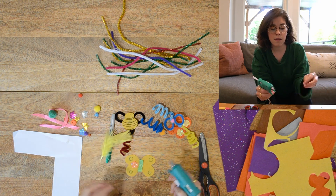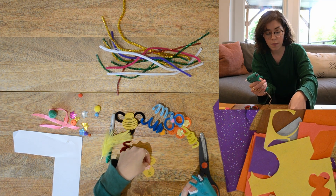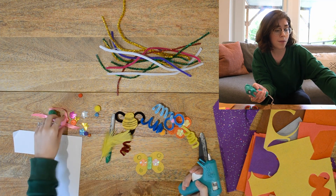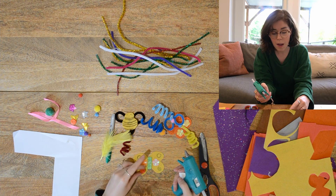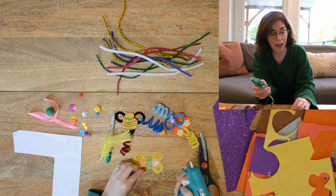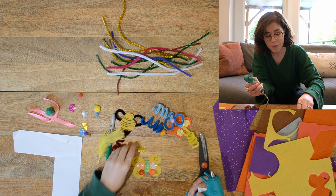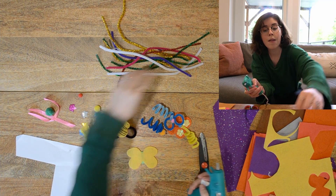Like I said, tacky glue is a great option, or fabric glue. You could even use just Elmer's glue — you'll just have to let it dry a little bit longer and need a little bit of patience. When you're making videos you don't have much time for patience! Now on the back I can add the pipe cleaner.